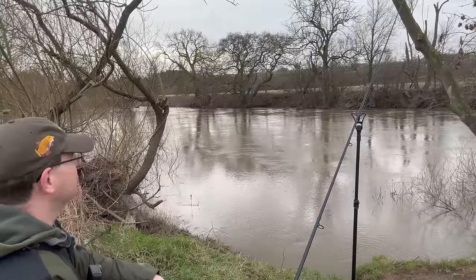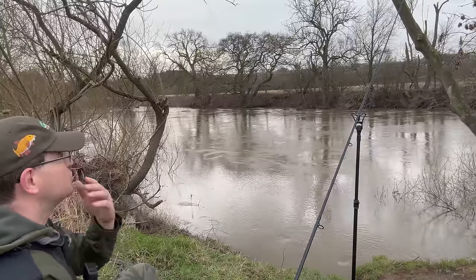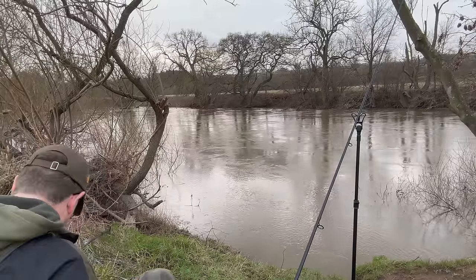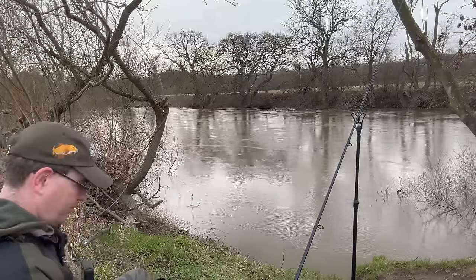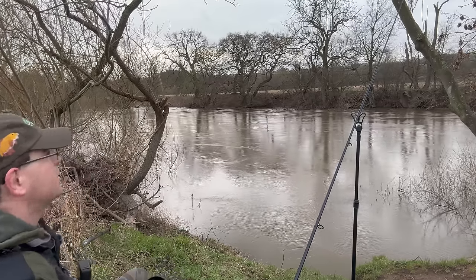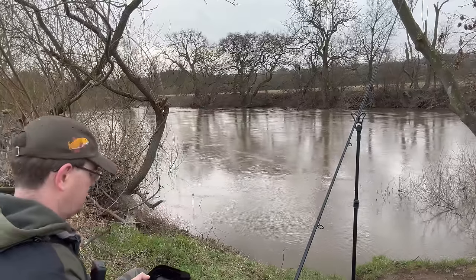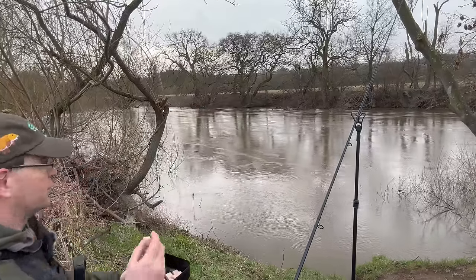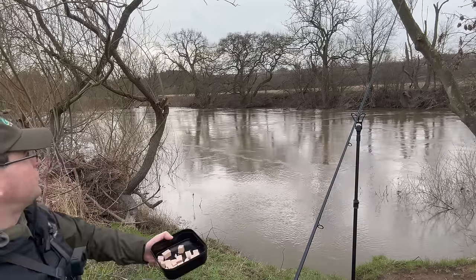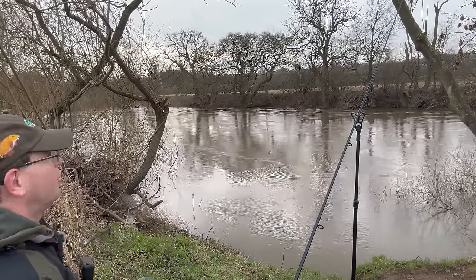The wind's just starting to creep up a little bit, but conditions are generally pretty good. Just keep a bit of cubed meat going in. I put garlic on this — give it 12 to 18 hours to soak in. Doesn't half make a difference.